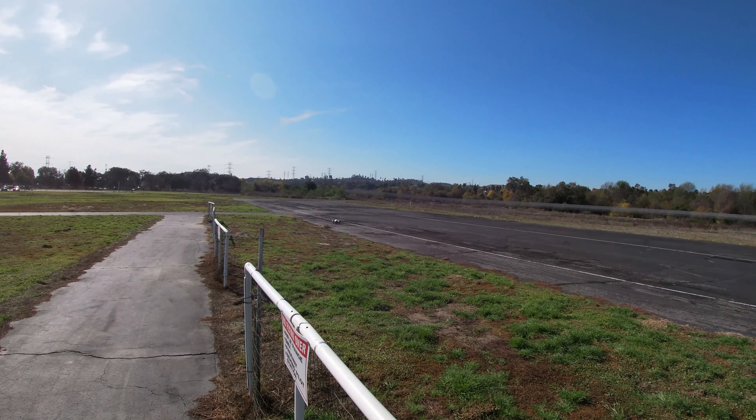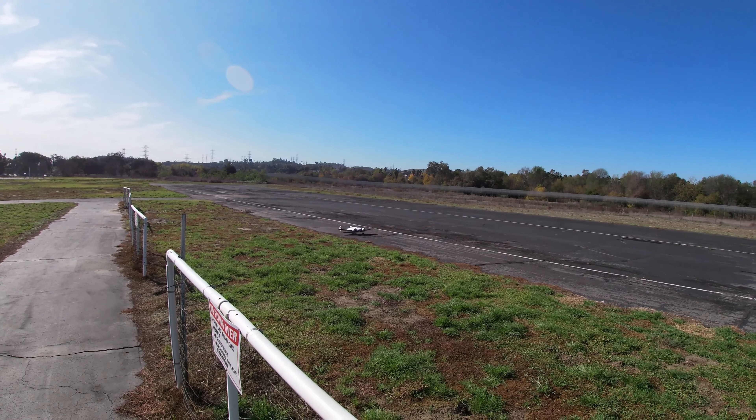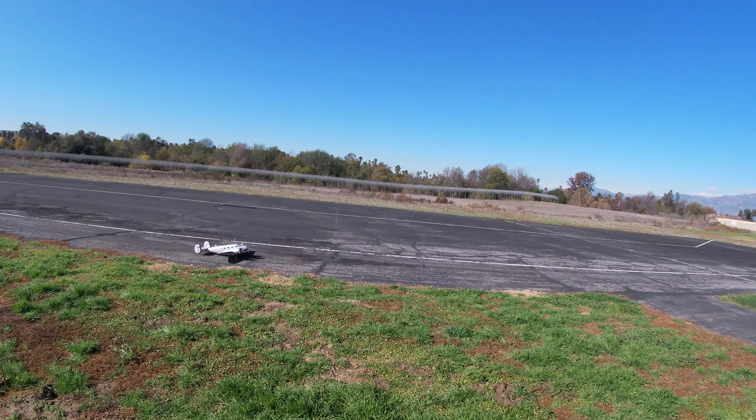All right, it's a nice little relaxing warm-up flight with the E-Flight D18. My main reason for coming out today is to get a second flight on that E-Flight F-14, so I'll be prepping that and going out for a second flight on that plane.